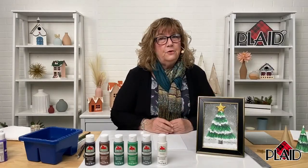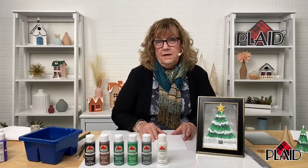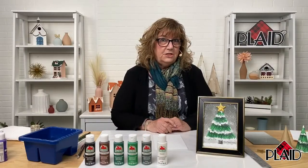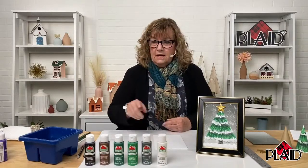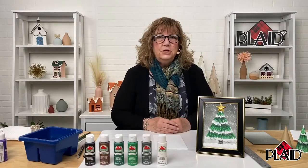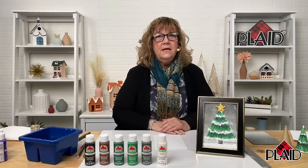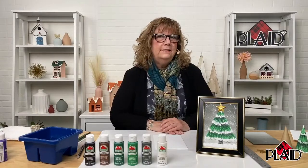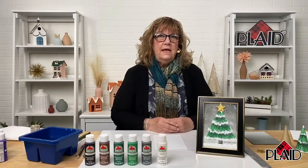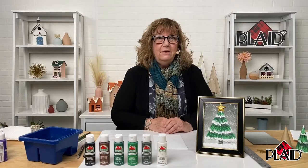Apple Barrel comes in a variety of formulas — a good basic acrylic paint that dries to a matte finish, also available in a high-gloss formula and a multi-surface formula. The kit today is the original formula, which dries to a matte finish. I'll use six colors out of this kit. The kit has 18 colors — rich, bold, bright colors including black, white, gray, yellows, oranges, pinks, reds, blues, purples, and brown. With the holidays coming up, think about the kiddos who might be looking for something to do.